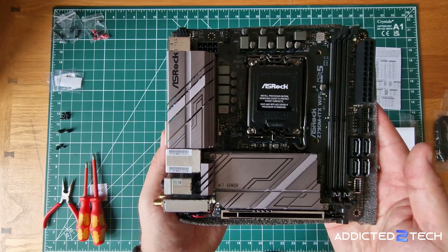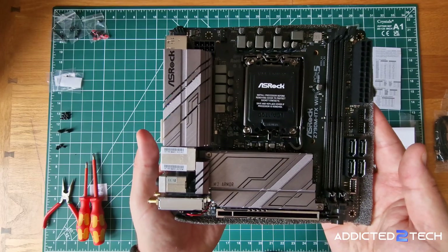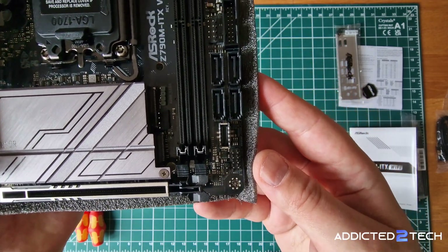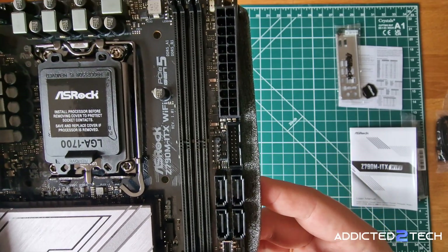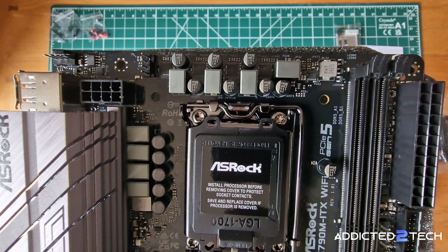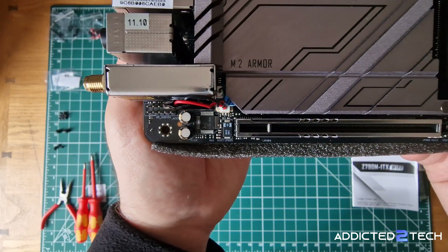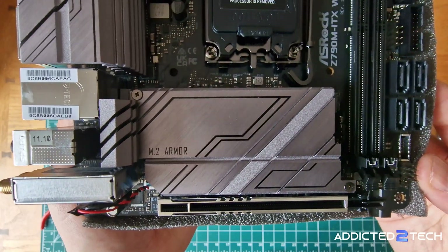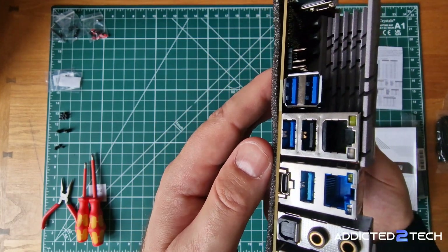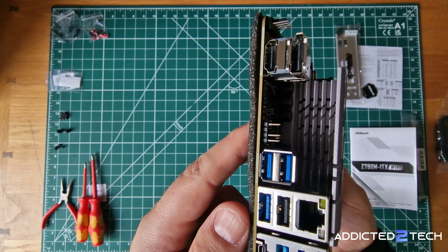This is a Mini-ITX form factor board, great for our compact case. It supports 12th, 13th, and 14th gen Intel processors. On the right side of the board we have the clear CMOS jumper, the F panel header, a front panel USB 3.2 Type-C connector, four SATA connectors, and headers for USB 3.2 and 2.0. We also have the main ATX power connector, two 288-pin DDR5 DIMM slots, and the ATX 12V power connector for the CPU. At the bottom there's a single PCIe 5.0 x16 slot which can be split via bifurcation into two x8 lanes. On the rear we have Wi-Fi antenna connections, optical SPDIF out, line in and out jacks, a 2.5 Gig LAN port, USB 3.2 Type-C and A ports, a 1 Gig LAN port, DisplayPort, and HDMI.